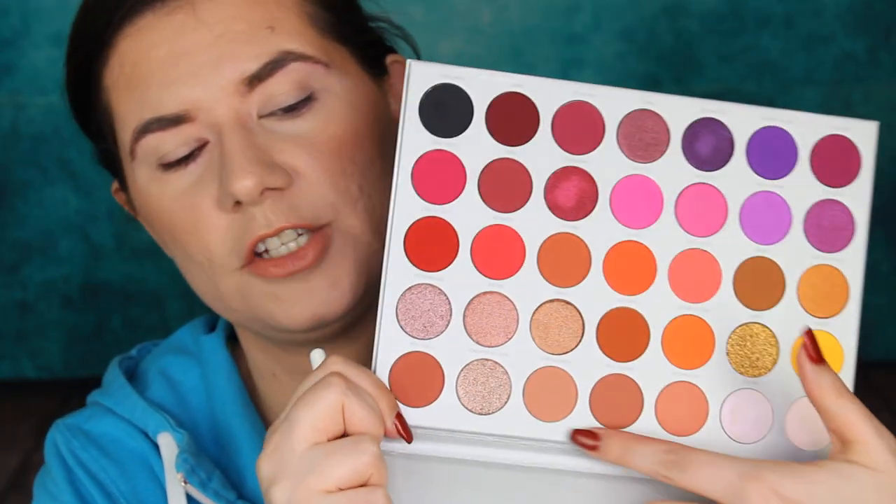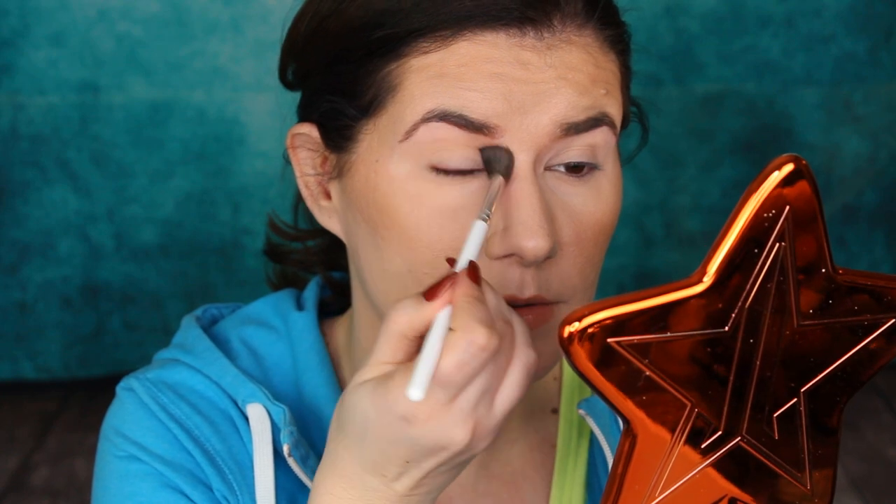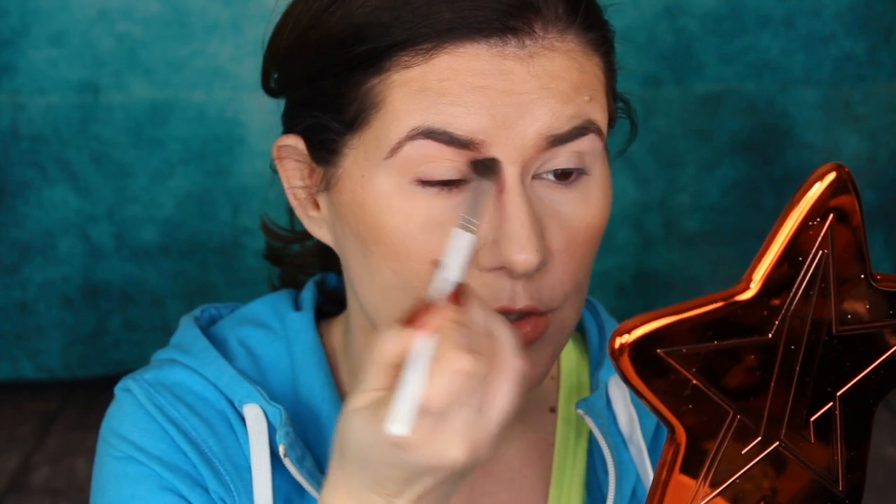I'm going to use this Jaclyn Hill and Morphe collab — this is the first collab of brushes, number 30, a big blending brush. I'm going to go into this shade called Perfectionist. Going in with that color. These are powdery and this is a big blending brush. I use this brush because I want a soft transition.